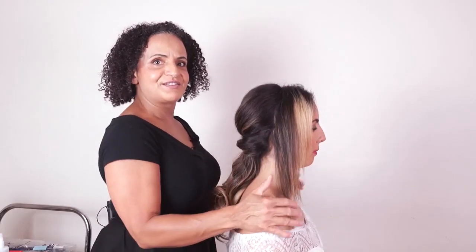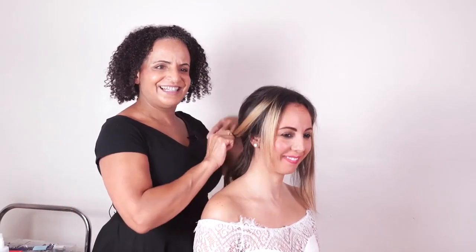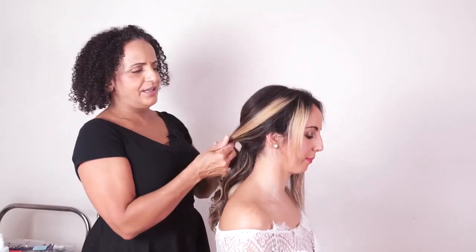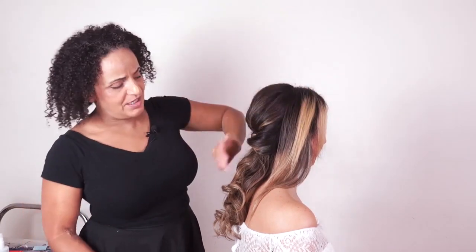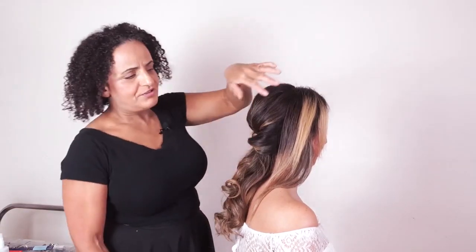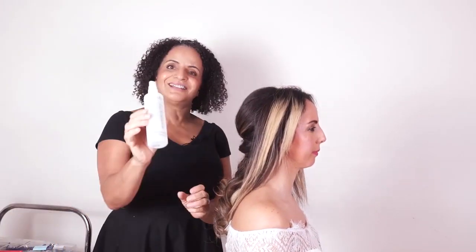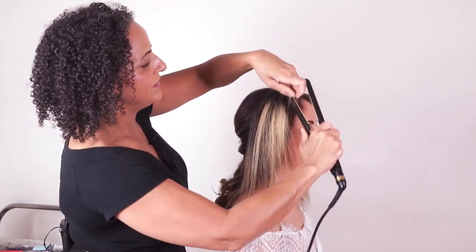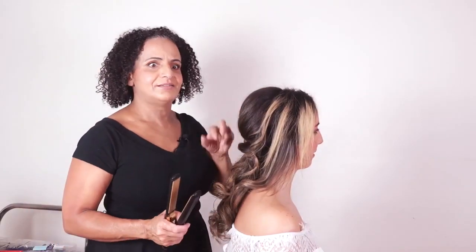We've got our little ponytail here — a simple, beautiful style. Now we're going to adapt the front to suit our client's face shape. I think it suits her to have a little bit of hair down, keeping that slightly off-center parting. I'm going to curl the hair here so it just comes gently back. In keeping with our hair prep theme, I don't just want to pull this hair back without doing something to it first — I want it to look glossy and healthy. Don't forget to use a little bit of heat protector; I'm using the Styling Care Lotion by Silhouette.